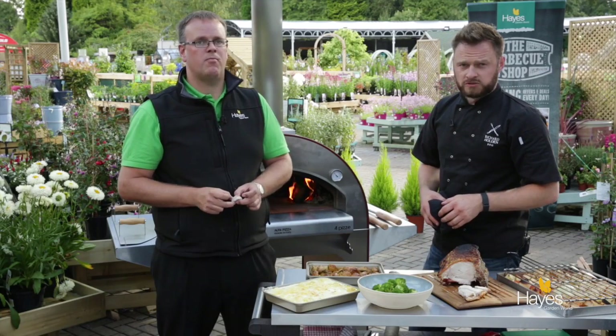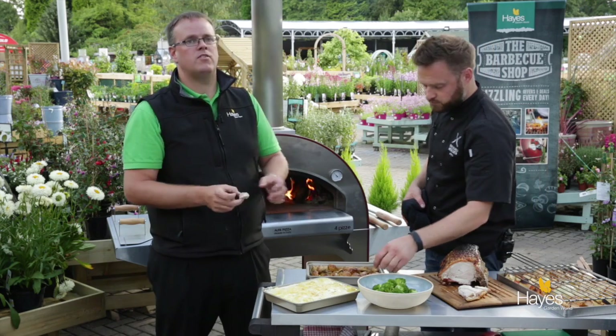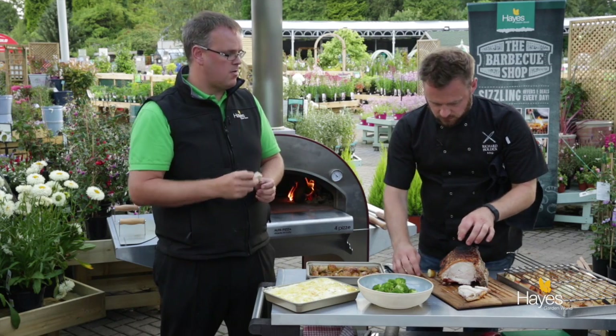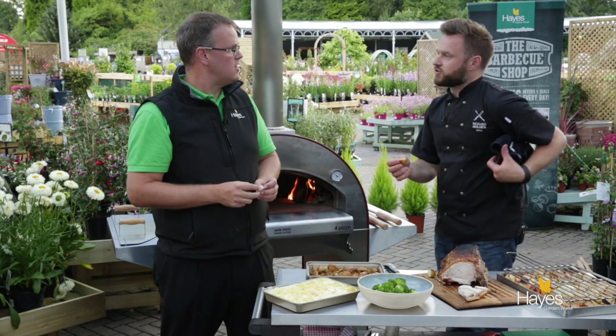So if you'd like any more information on what we've done here today, come and visit the team here at Hayes Garden World in the BBQ shop, or visit our website hayesgardenworld.co.uk — the blog's on there to tell you all about what we've done. We're across all the social media platforms. We'll see you in some other videos in the future — enjoy, I'm going to try a bit of this. See you next time.